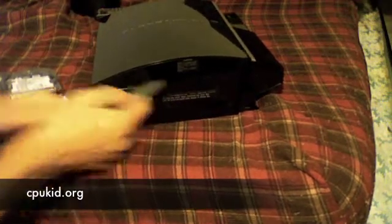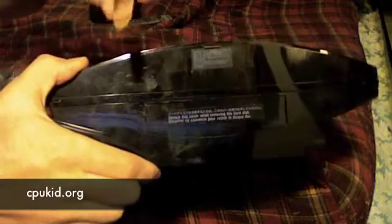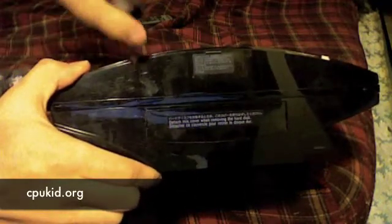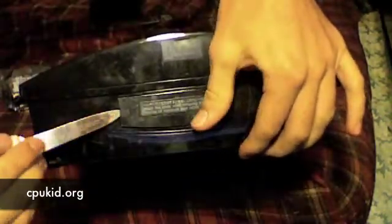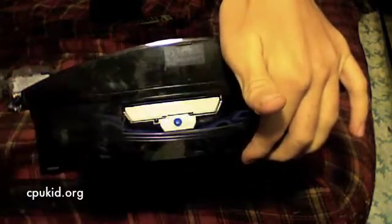First, there's a little tab here, and you want to get something thin like a knife and get it right in there — just like that — and then just pull it off. Set that aside.